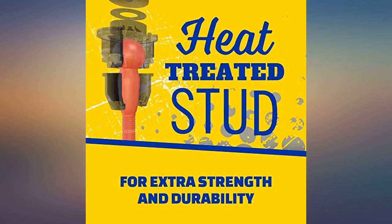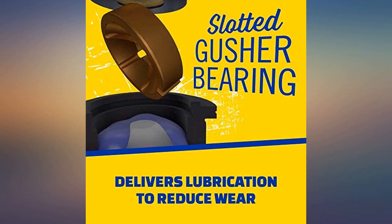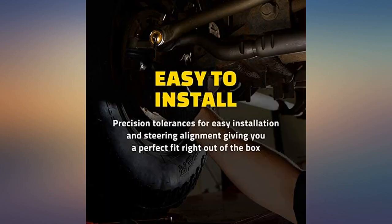Beware — the rivets that hold the stock ball joint are tough to remove. Went into a 1992 K2500.